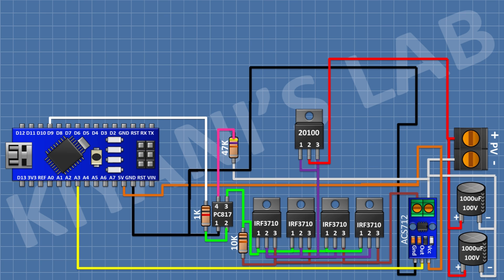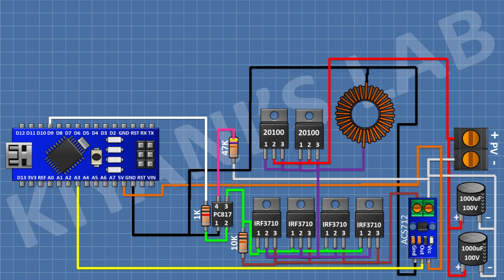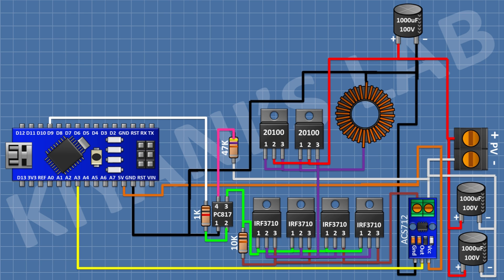Connect an MBR20100 Schottky diode with pins 1 and 3 to pin 2 of the MOSFETs and pin 2 to the positive supply. Connect another MBR20100 Schottky diode the same way. After that, connect a 100uH inductor with one pin to pin 4 of the MOSFETs and the other pin to ground.